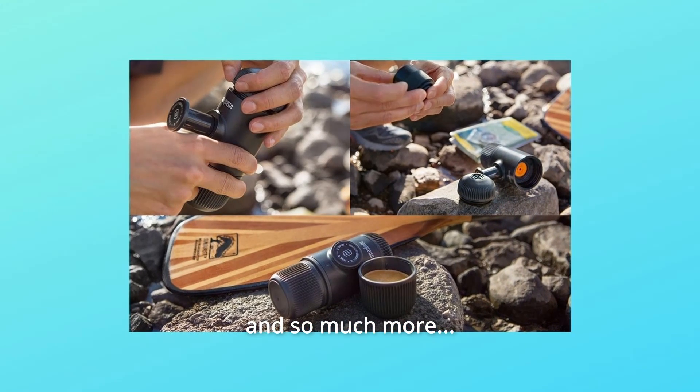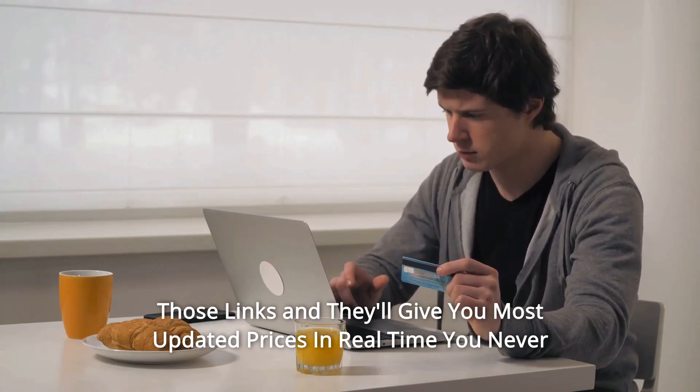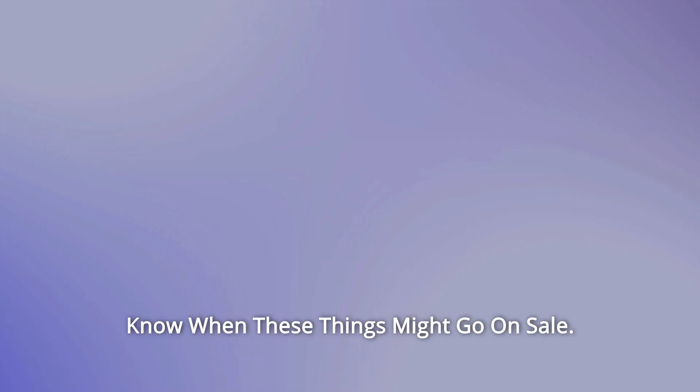And so much more. Remember, thanks for watching. I leave my affiliate links down in the video description below. Click on those links and they'll give you the most updated prices in real time — you never know when these things might go on sale.